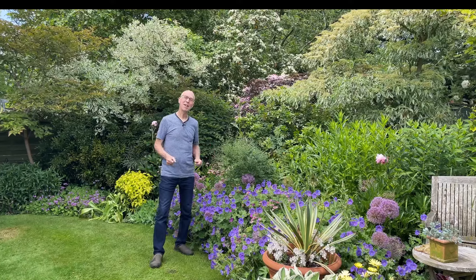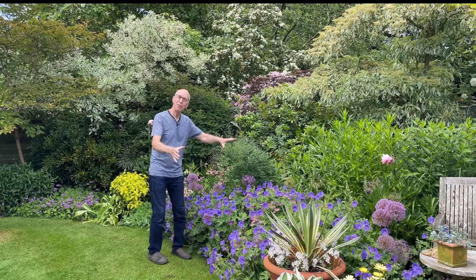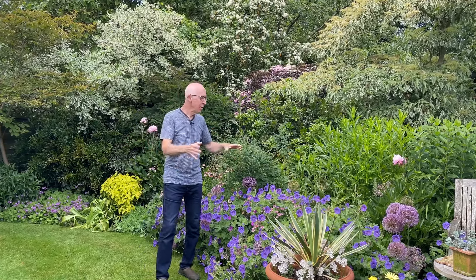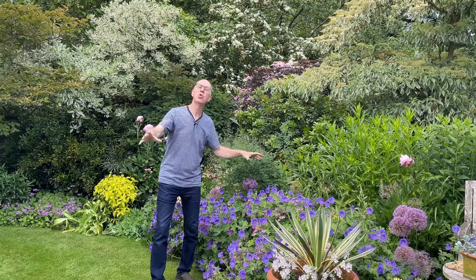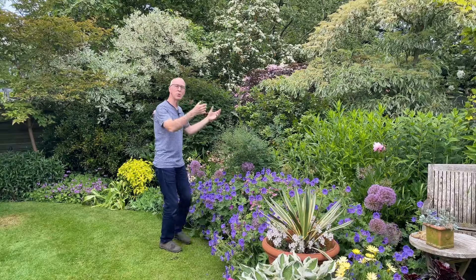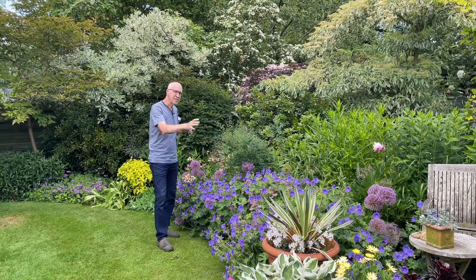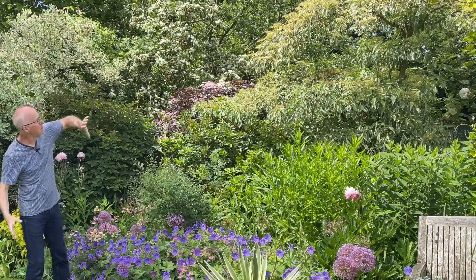A very warm welcome to Adam's Gardening Guides and my garden here in the East Midlands in England. This is the main flower border that divides the top half from the bottom half of my garden. What I try to do in this area is plant it with as much colour as possible for as long a season as possible, starting in spring with the daffodils and tulips and then through summer a succession of lovely hardy perennials and flowering plants to keep the display going.